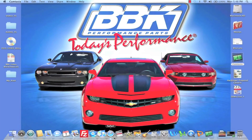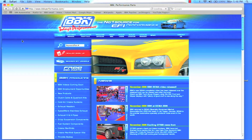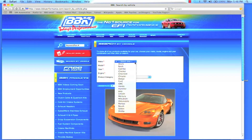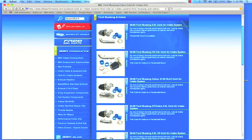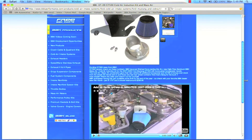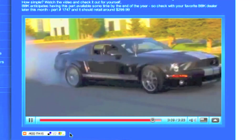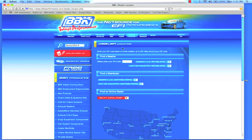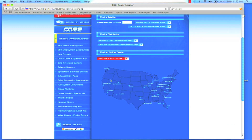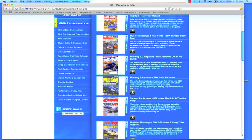For more information on this, or any of the hundreds of parts that BBK makes for late model cars and trucks, check out BBKPerformance.com, where you can search for parts directly for your vehicle or search by product category. You can also watch fun and informative product detail and installation videos, or download instruction sheets. If you're looking for a local distributor in your area, you can find that on our website too, with our dealer locator. BBKPerformance.com even has a library of magazine articles from years of independent testing for you to review.